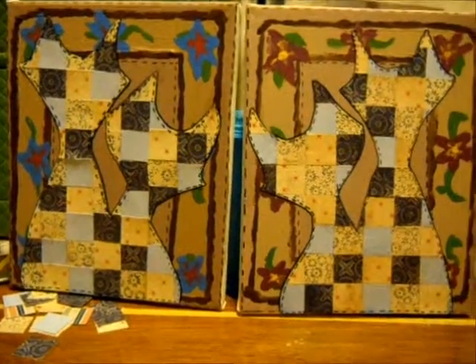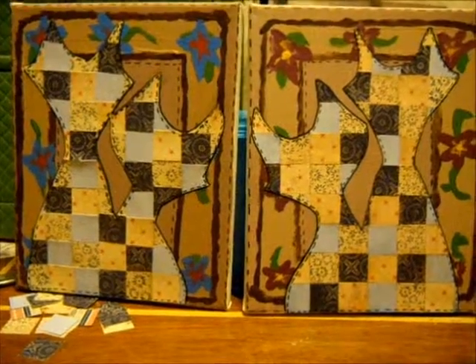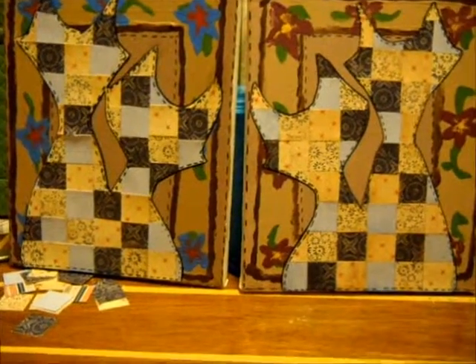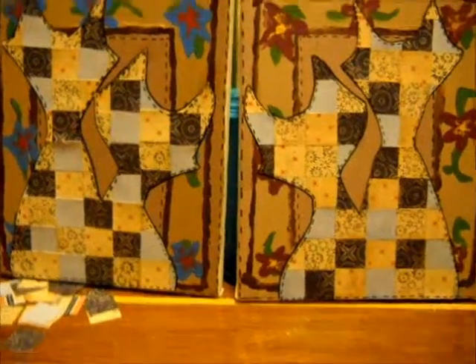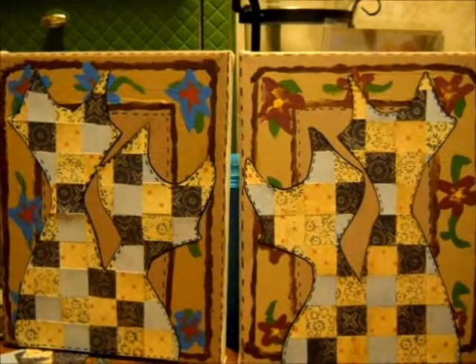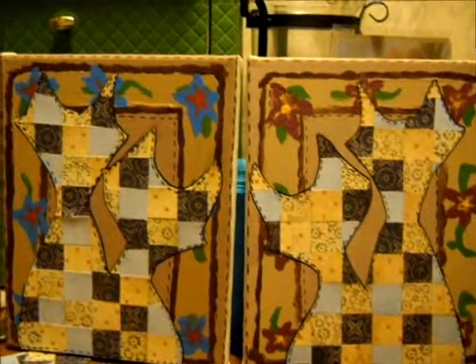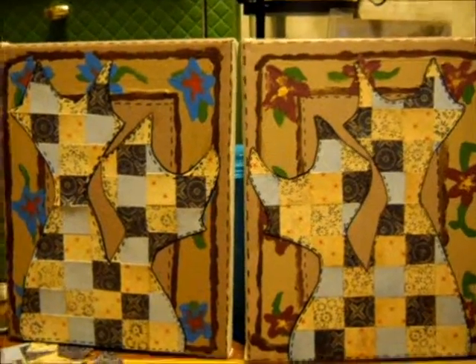Today I made some really cute canvases, and they're supposed to be like quilted cats. It has a background that looks like it's a quilt, like a fat square or fat quarter or something like that. I made two because I'm going to give one as a gift — it was kind of a request. The person liked quilting and cats, so I tried to put them together, and this is what I came up with.